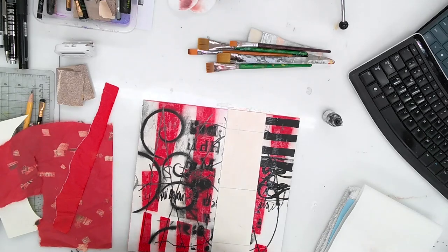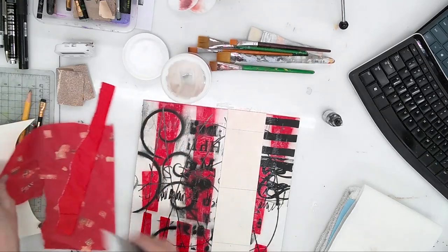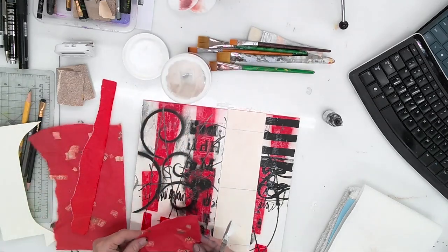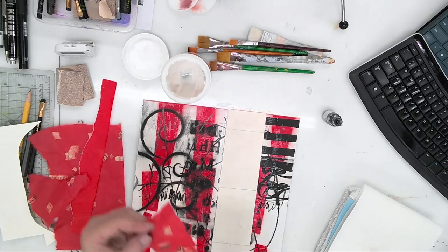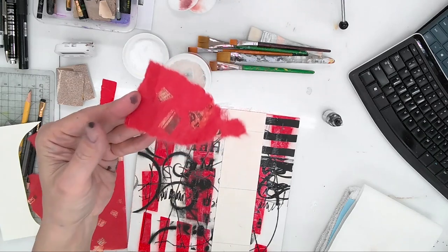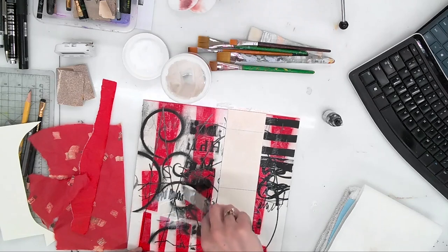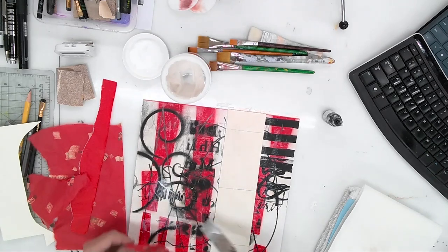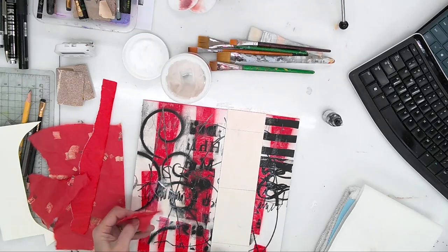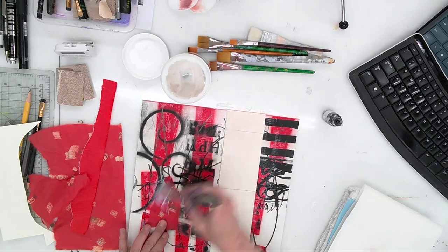I've got some of my favorites — this is a collage paper that has little bits in it, pieces of newspaper from Korea or wherever this paper came from. I like it because it's Asian paper; I can't really read it unless you understand that language. I'll put that in here.